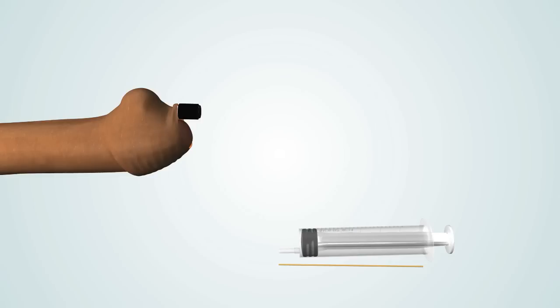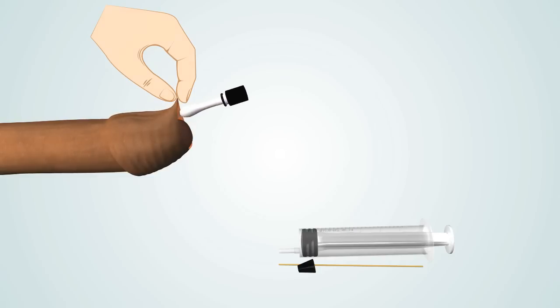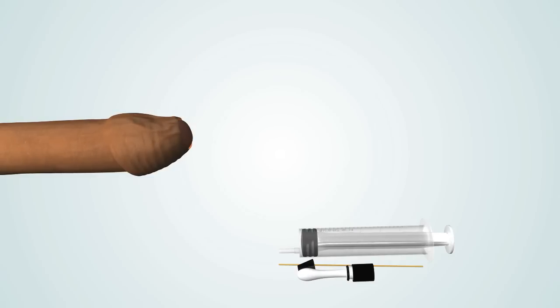Leave the inflated balloon in position for several minutes, or as long as comfortable. To remove the NovoGlan device, simply remove the NovoGlan device plug and allow the balloon to deflate. Then gently remove the NovoGlan device from under the foreskin and place it in the plastic container.